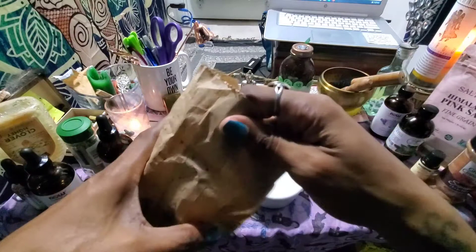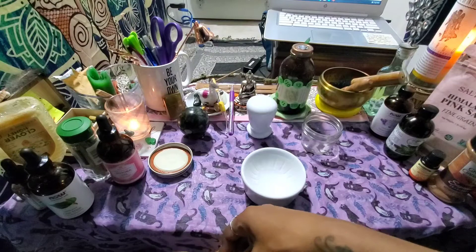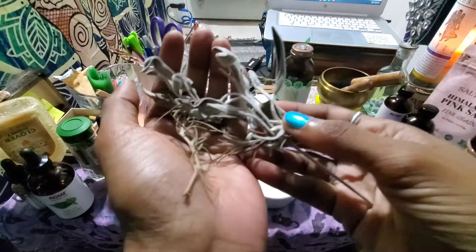Here are the herbs I'm going to use: dried sage, thyme, and rosemary. The sage is for cleansing and protection, and the rosemary and thyme are to bring love and prosperity.